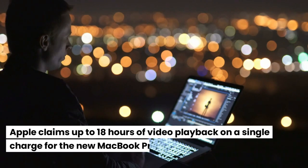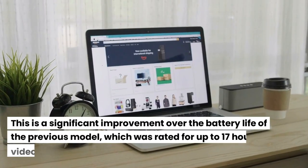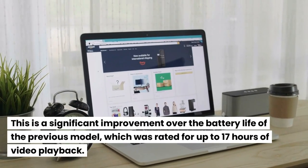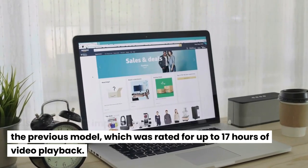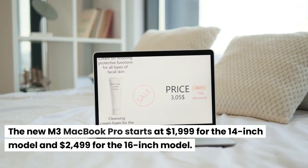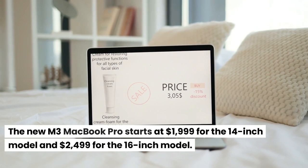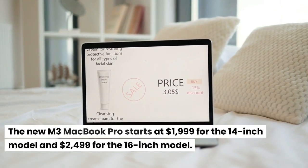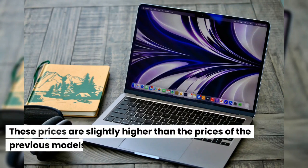Battery life: Apple claims up to 18 hours of video playback on a single charge for the new MacBook Pro, which is a significant improvement over the previous model's 17 hours. Pricing: The new M3 MacBook Pro starts at $1,999 for the 14-inch model and $2,499 for the 16-inch model, which are slightly higher than the prices of the previous models.